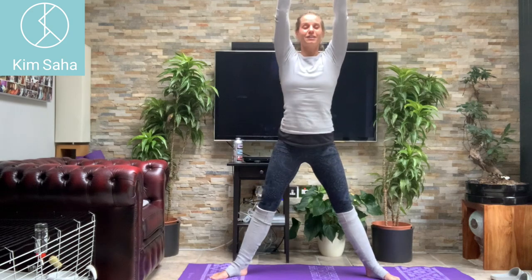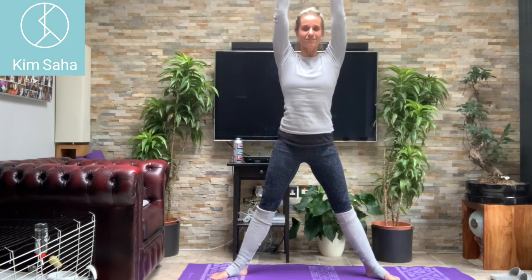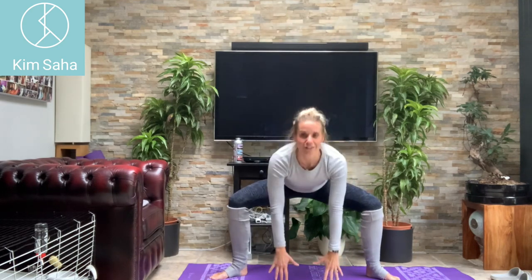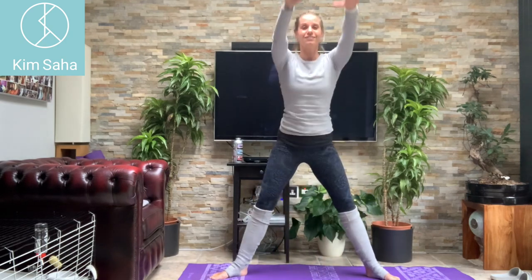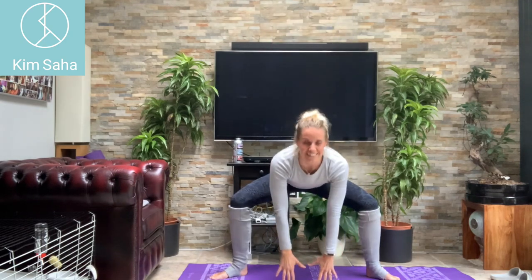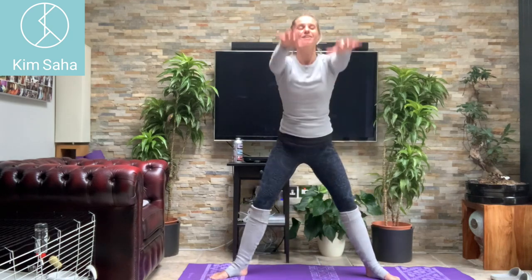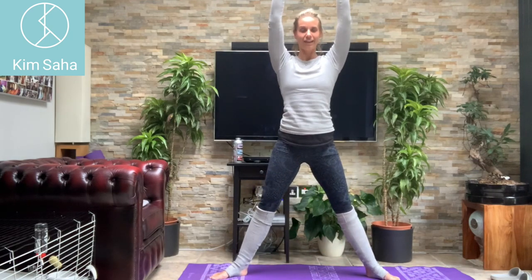Arms straight up, tap the floor and back up. Squeeze everything on the way back up — counting through. Don't banana the body backwards, we're just coming upright. We're just doing ten, so three more. Last one.